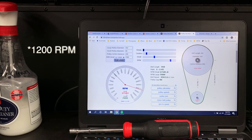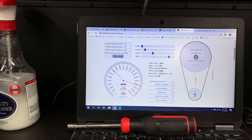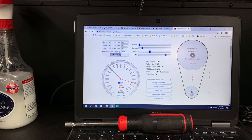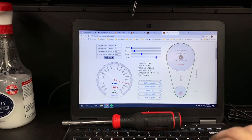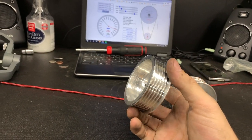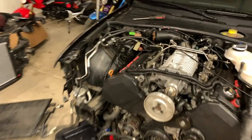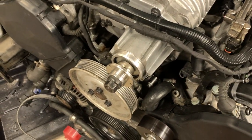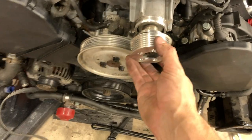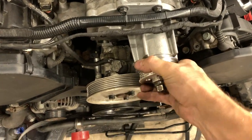So it'll get about 1,000 RPM more at 7,000. What I'm hoping is that since it's a ratio, every RPM of the engine will equal higher RPM of the supercharger, so I should get more boost lower down and maybe not have to rev it as high to make the same boost. Getting the smaller pulley on required way more work than I expected — the inside diameter of the pulley actually hit the snout of the blower, so I had to carefully file and machine the end of the supercharger and smooth out the inside diameter of the pulley. Now it fits nice and smooth and doesn't rub.